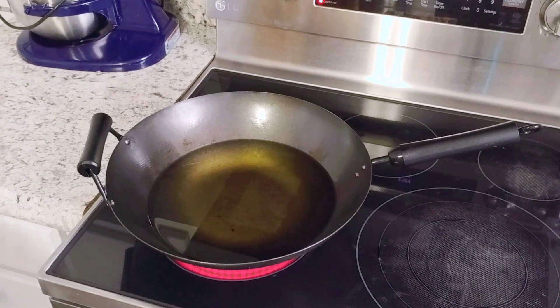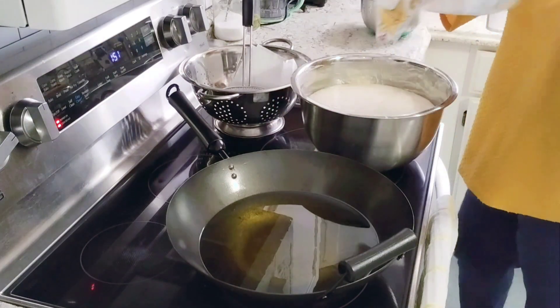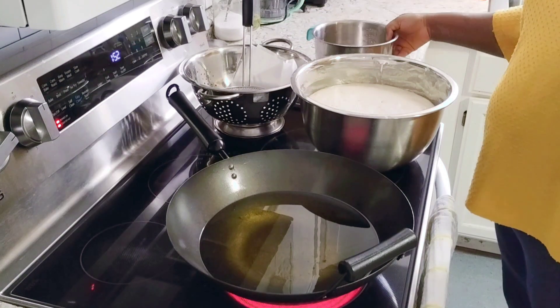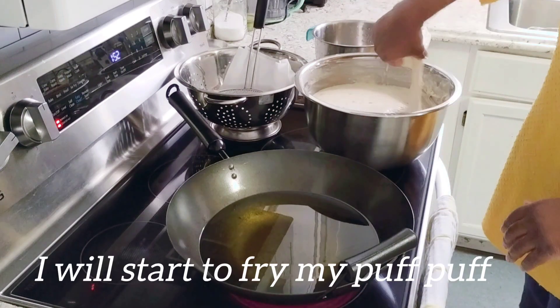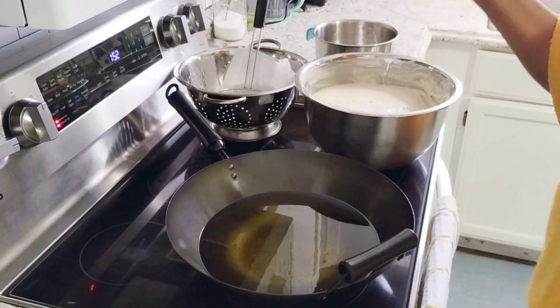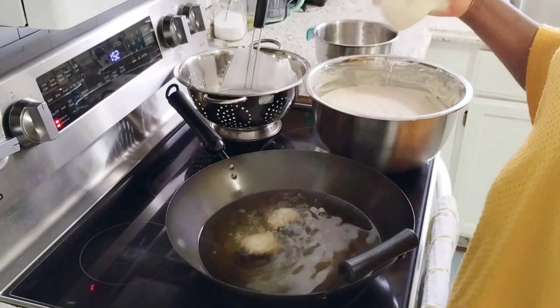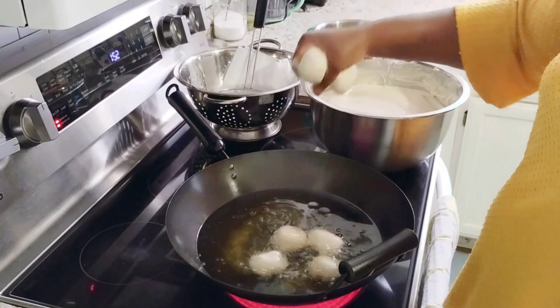Sometimes it takes one hour or even two hours depending on the temperature and the area. This one just took me 40 minutes. So I'll start warming my oil and then we'll start frying the puff puff. I have water here just to wet my hands. Let the oil warm to 350 degrees. If the oil is too hot, lower your temperature — because if it's too hot, the puff puff will cook on the outside but the inside will be raw. Make sure to reduce your temperature if needed.